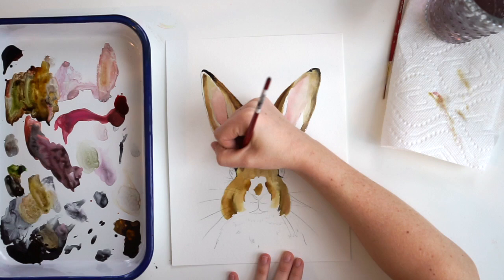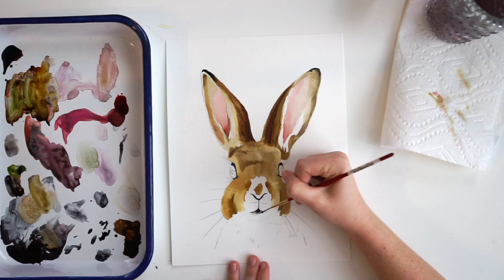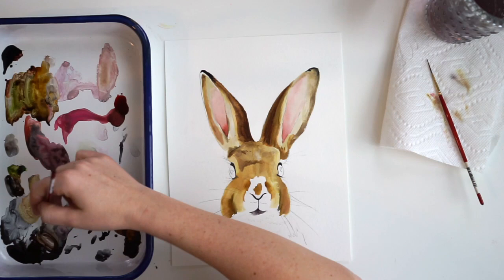Here I'm adding the black around the eye. I don't want to do the center of my eye just yet because we want to save that for last, to make sure everything is completely dry so we don't have any bleeding around our eyes. We want to make sure our eyes are nice and sharp.